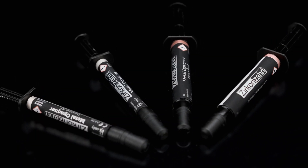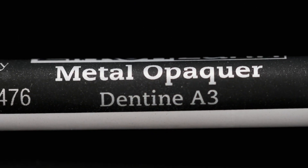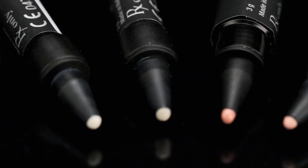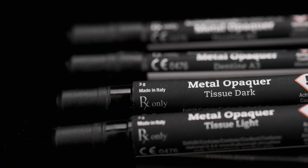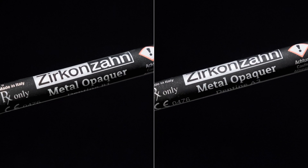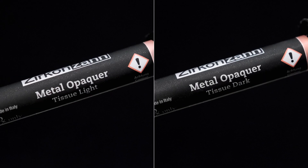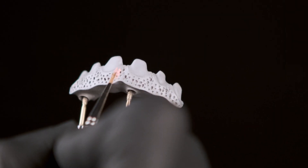With the new metal opaker, it is possible to increase the opacity level of metal frameworks and reduce the gray value of the final restoration. In order to recreate a natural color base, the light-curing composites are available in four light and dark shades: two for the dentine colors and two for the gingiva — tissue light or tissue dark.